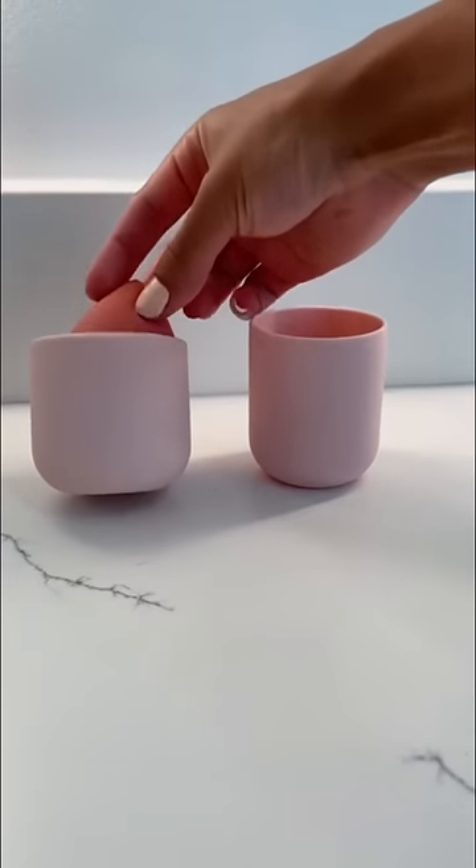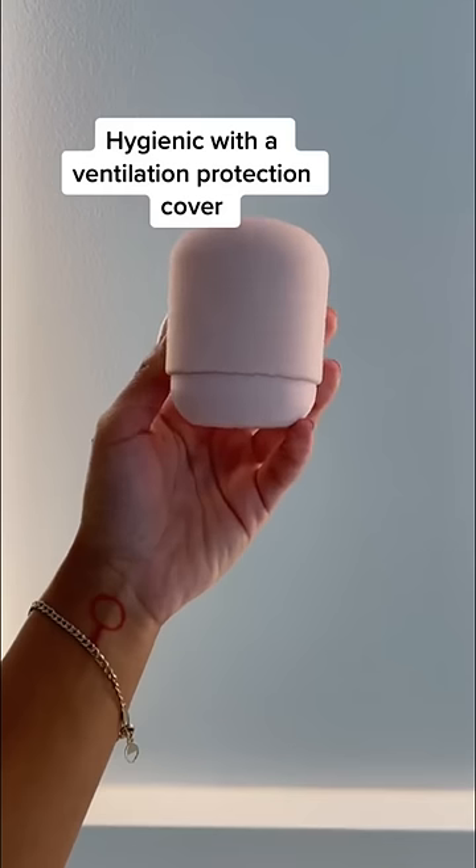To keep my Beauty Blender clean and dry, I put it in a silicone cup, which is super easy to travel with.